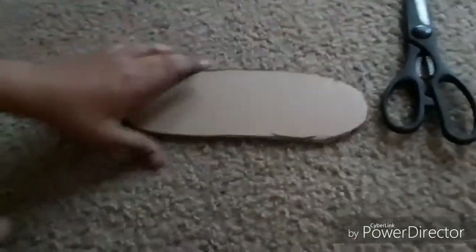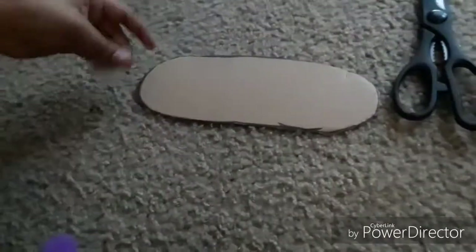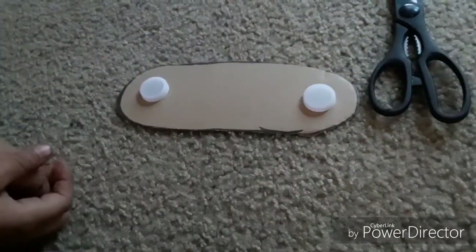There we go. Now take this cardboard out of here and we're ready. Now that we have this, we're going to get these bottle caps and put them right there and right there. Let me get the glue and I'll be right back.